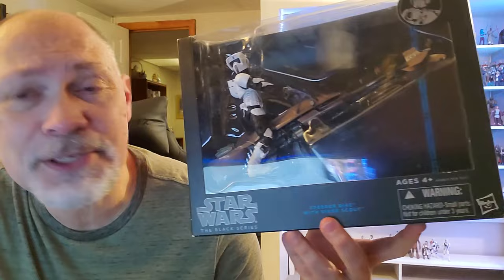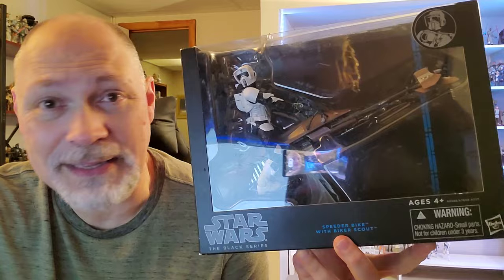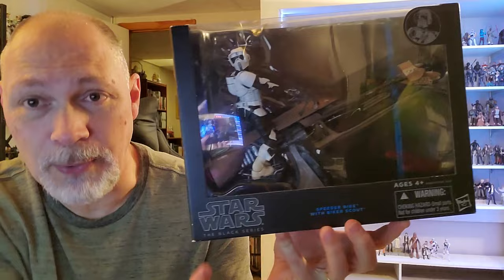Hey, how's it going everybody? In today's video we're gonna be taking a look at the 2013 Blue Line speeder bike with Biker Scout. This was actually gifted to me by Nate from Out of the Basement — thank you so much Nate, I promise I will take excellent care of this. I have a video of me unboxing this and being quite surprised, I will link that below, but be sure to watch this video first.